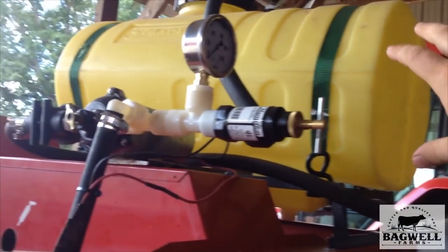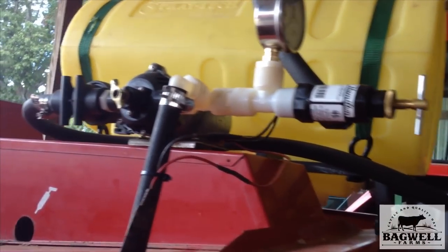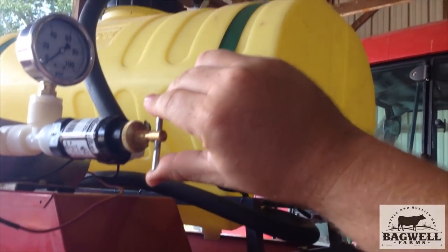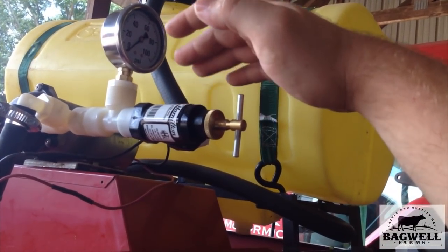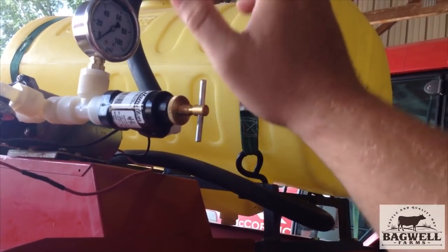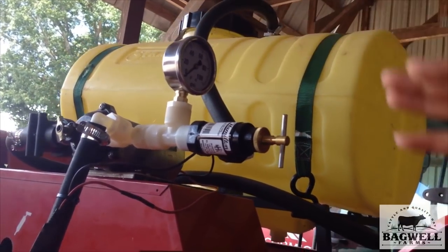My dad has a smaller sprayer where once it reaches a certain pressure it automatically turns off — you can't use those on one of these systems, you'll burn it up. To adjust your pressure and flow, you just adjust the regulator. Later I'm going to be adding an electric regulator to this like I've got on my sprayer. For right now I'm trying to get by as cheap as I can, so I'm just going to go with the manual.